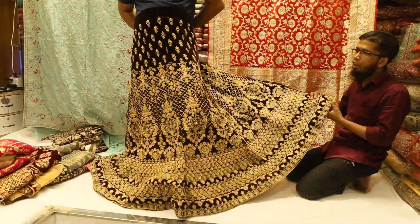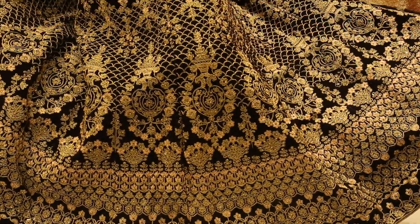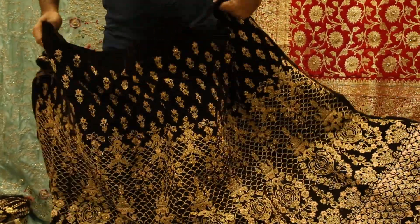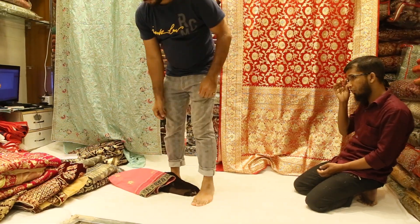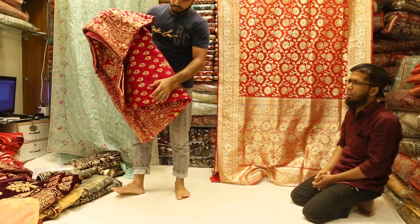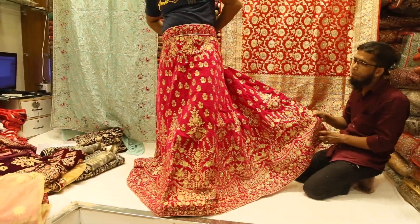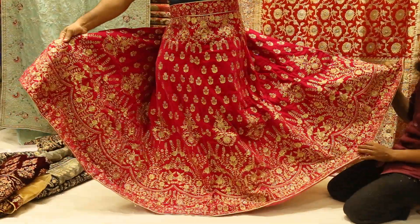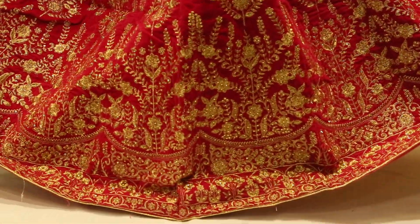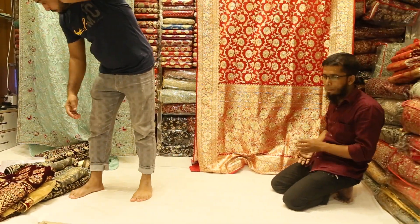The sale price is very cheap. I'll try the color Rani Magenta. This Rani Magenta — I hope you enjoyed this video.